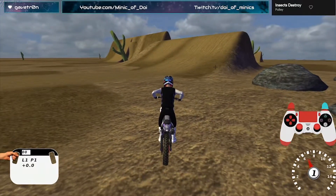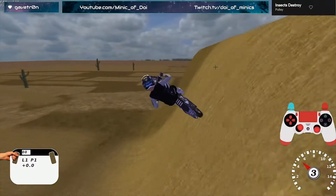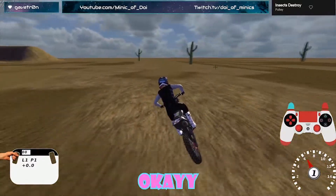Let's watch this one. Let's just watch this one. A hot carry here, wet. Oh my god. That was weird.